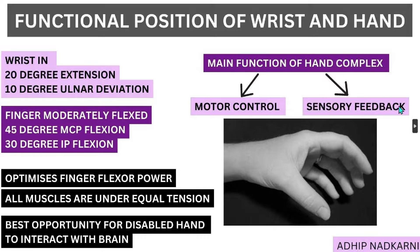The second major function is sensory feedback — the sensations from your fingers have to be sent back to the brain in the most efficient manner, and the brain has to know exactly what you are dealing with. These two functions have to be supported really well by the hand, and for that there is a specific position that we have figured out — that is the functional position of the hand.